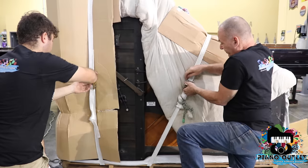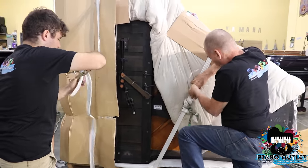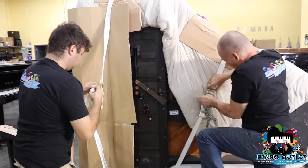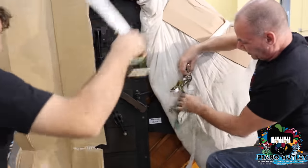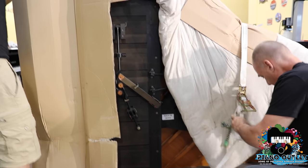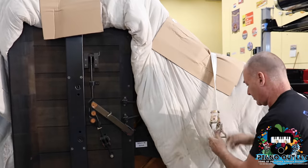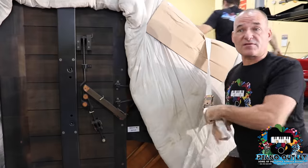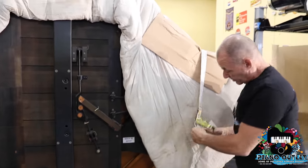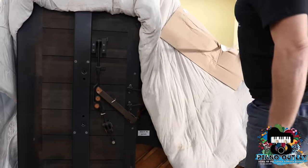Then we're going to take the strap off. By the way, this is a Yamaha G3. I have a gentleman that wants this piano — his name is Lionel. He's going to see this video and see this piano. That's what I'm talking about.